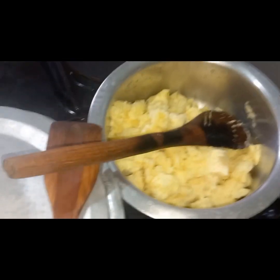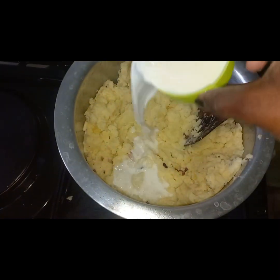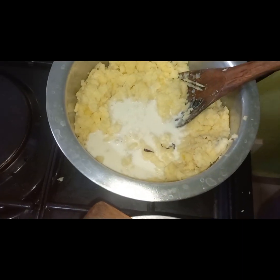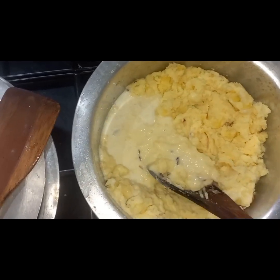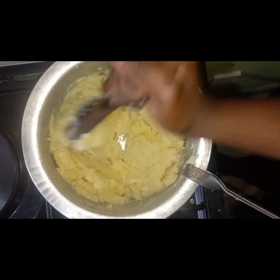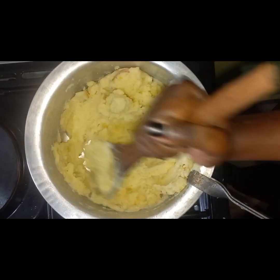You can choose to add some milk — I added around half a cup of milk. Then you just mash it like you're making ugali, just mash it and play along with it, ensuring everything is well incorporated. The heat should be low at this particular point. I'm not adding salt here because I already added salt when boiling the potatoes.